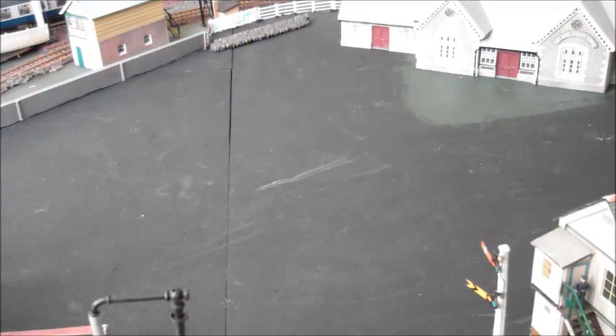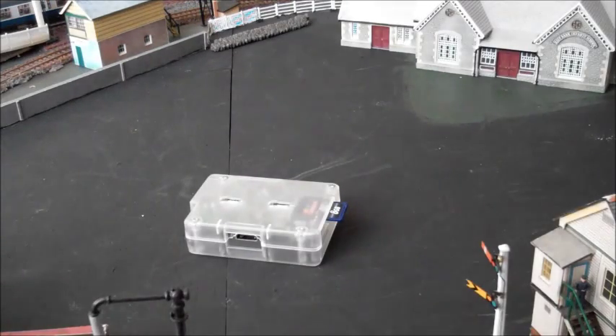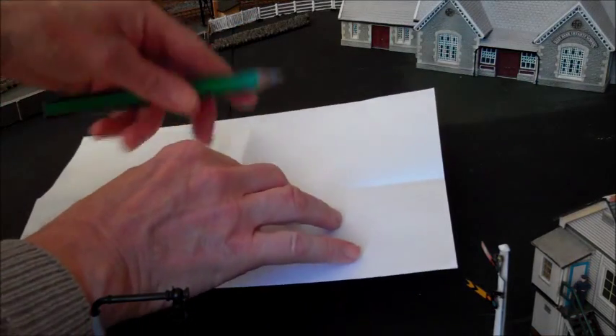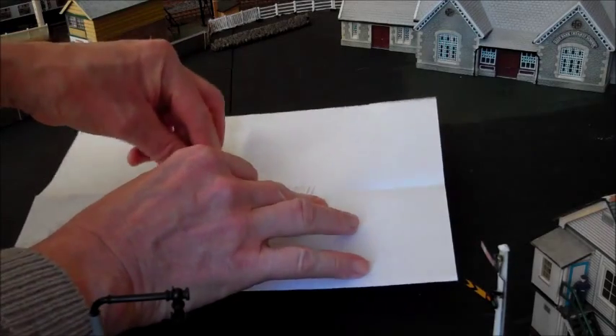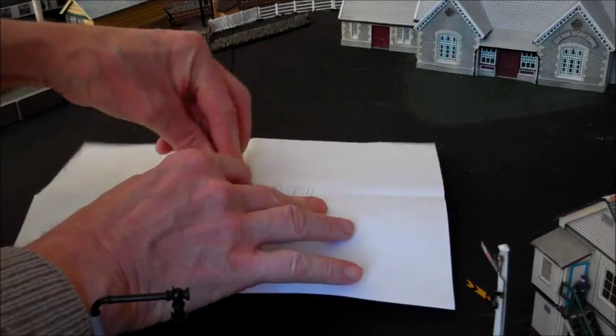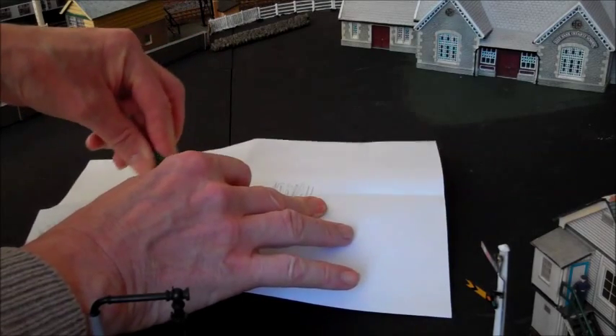The Pi connects via an HDMI connector to a television which has an HDMI input socket. If you have only got a VGA monitor, you can connect it using a little adapter, as we are showing you here. The television we are using happens to have a VGA socket, so we are in luck. If you have only got an old television, you can connect it using a SCART adapter.